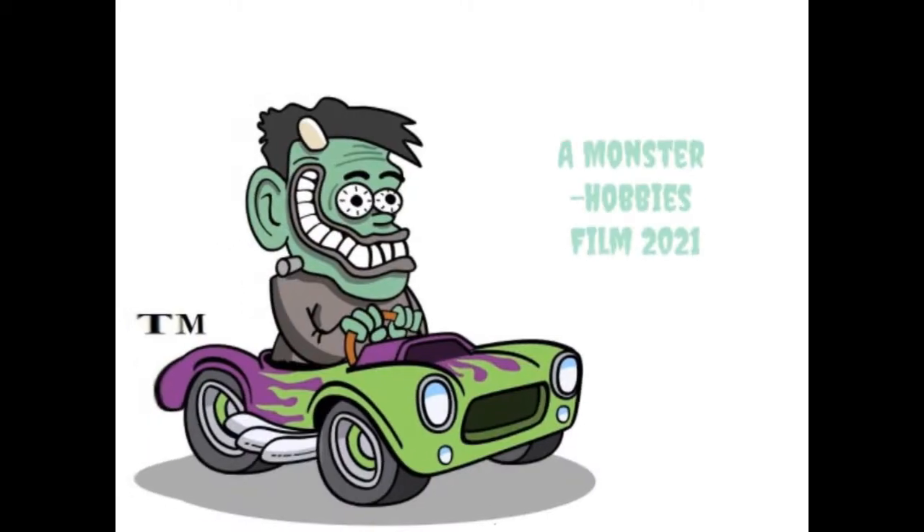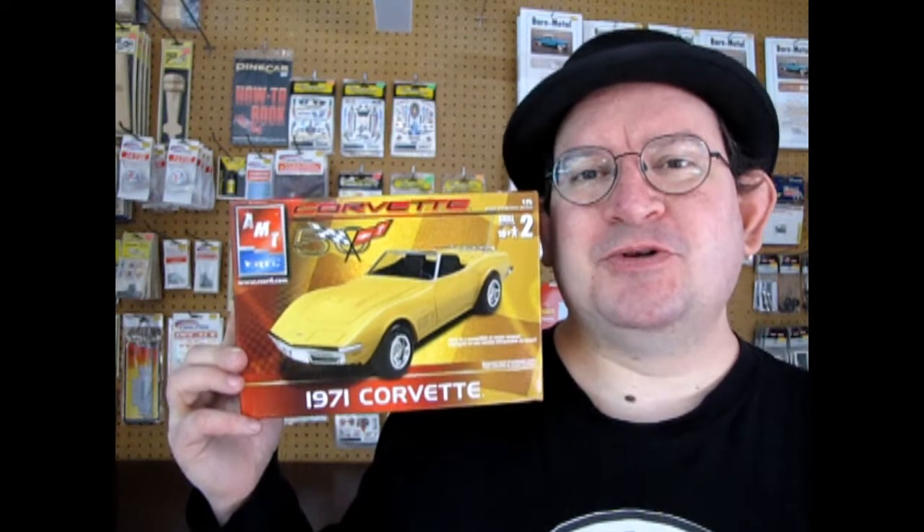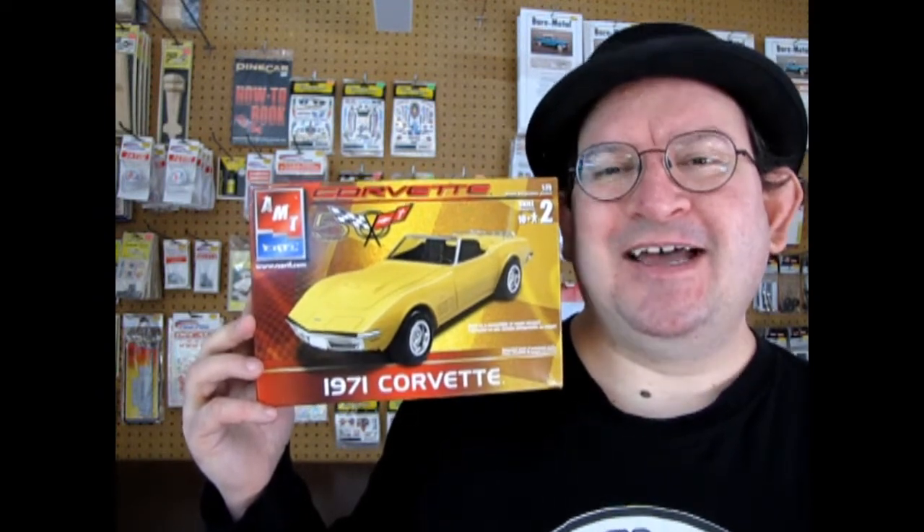The 1971 Corvette Convertible, coming up next. Hello Corvette fans and welcome back to another great Monster Hobbies unboxing video. My name is Trevor Resleski and I'm the owner of Monster Hobbies. Today we are going to check out this amazing kit by AMT Ertl, which will start off our 1971 series. So sit back, relax, and stay tuned.